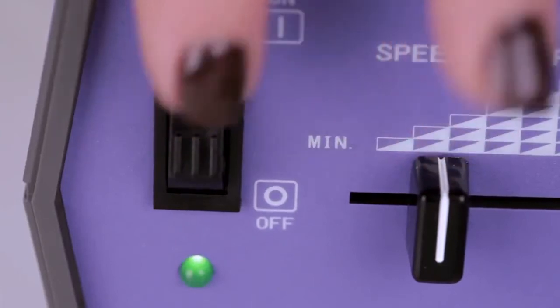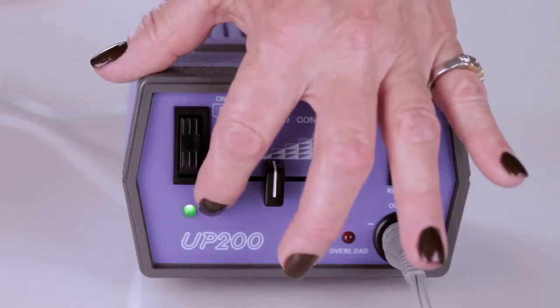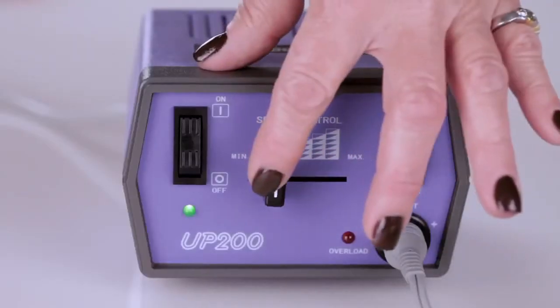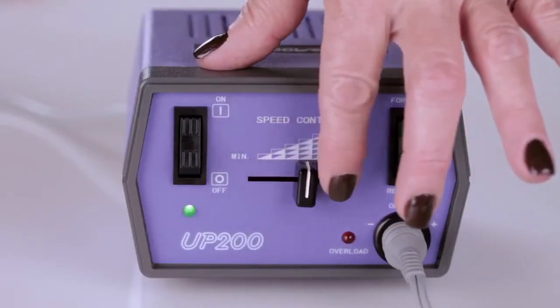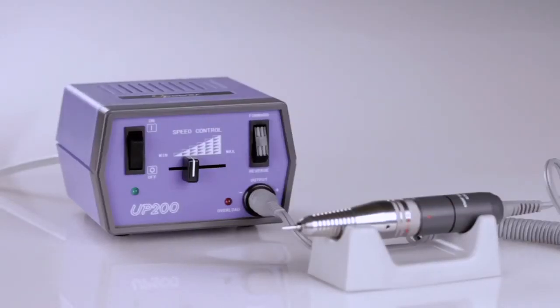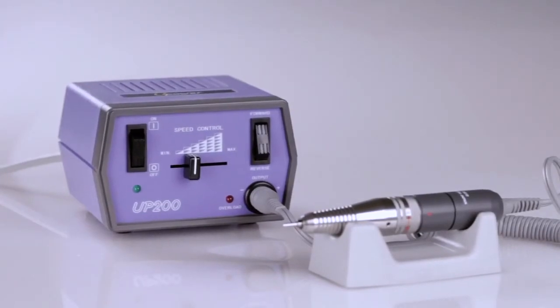It features an on and off switch, illuminated power indicator light, forward and reverse, and a variable speed control with RPMs up to 20,000. It comes with a 1-year limited warranty on the control box and a 6-month limited warranty on the handpiece.